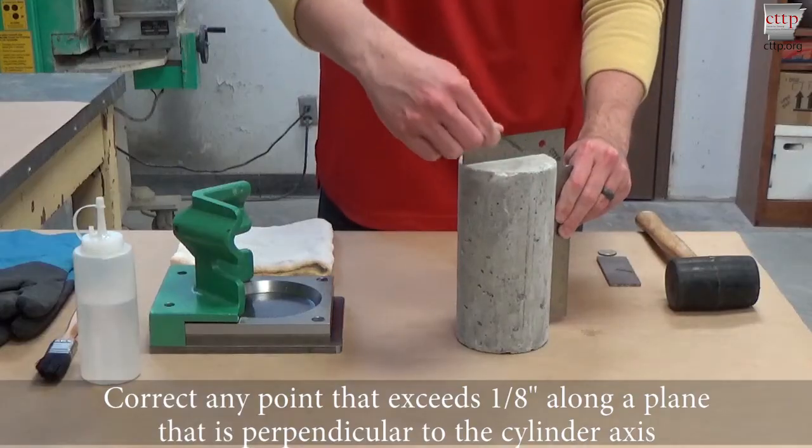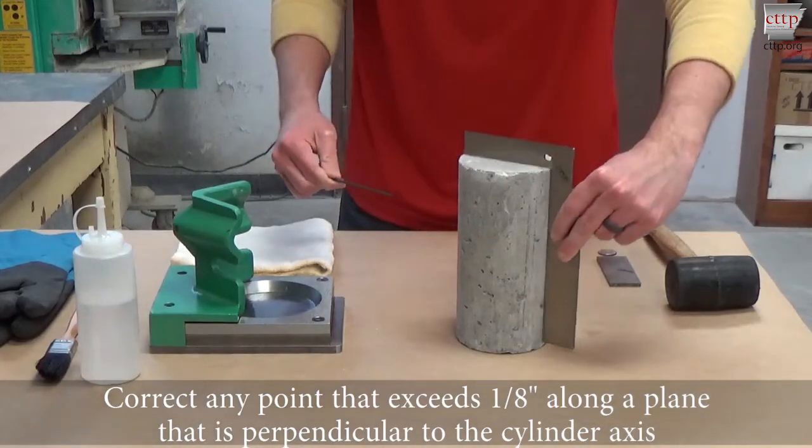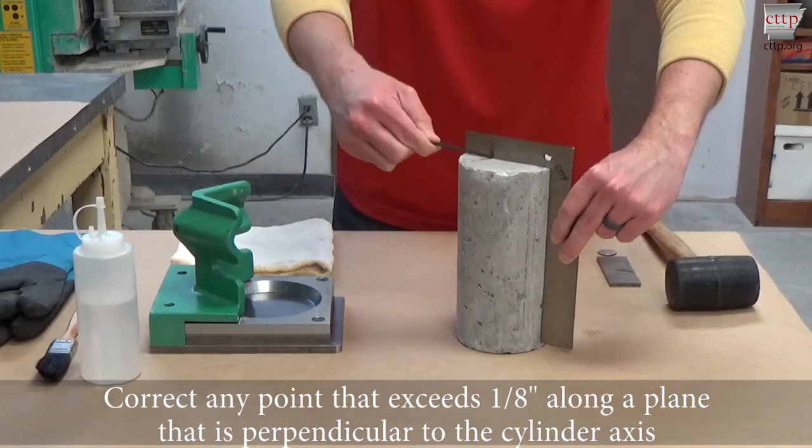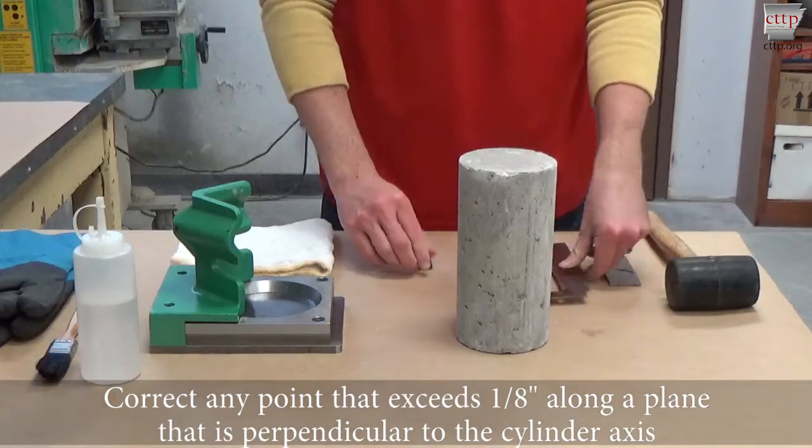To do this, you will need an eighth of an inch feeler gauge and a square. Place the square along the cylinder axis as shown. Now use the eighth of an inch feeler gauge to check across the perpendicular plane.